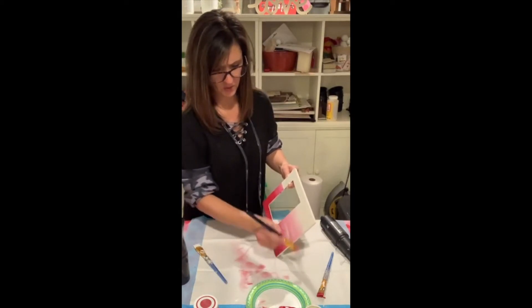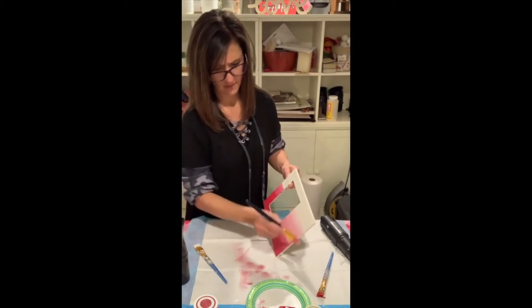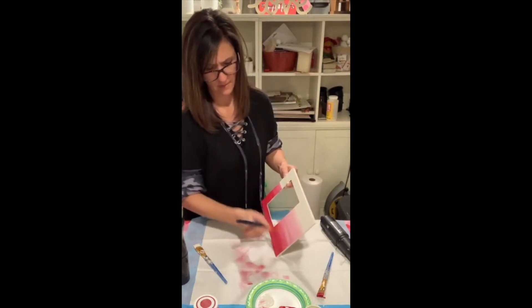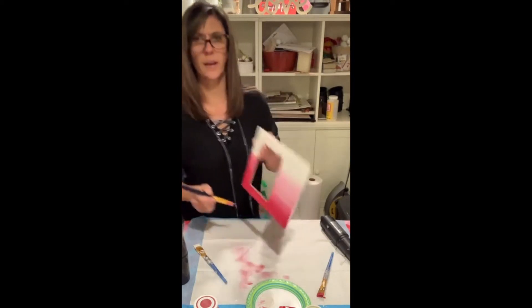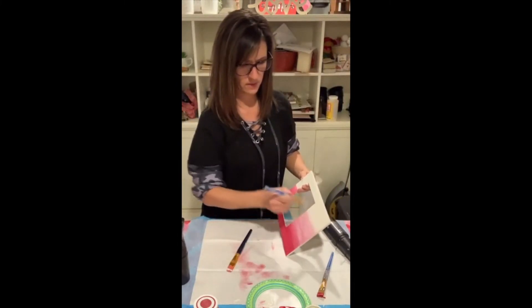You can see it starting to blend. Just keep blending! Now I'm getting some of the white brush and going down — take the red and bring it up, then take the white and bring it down.